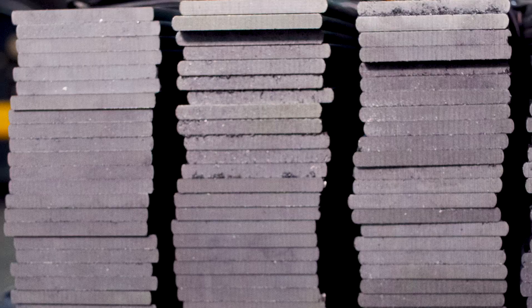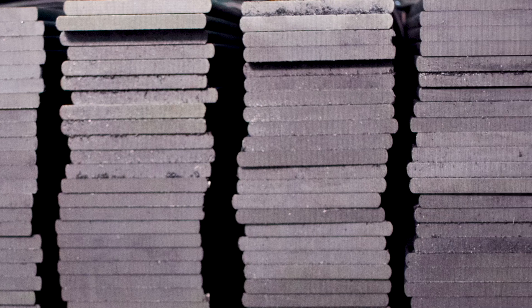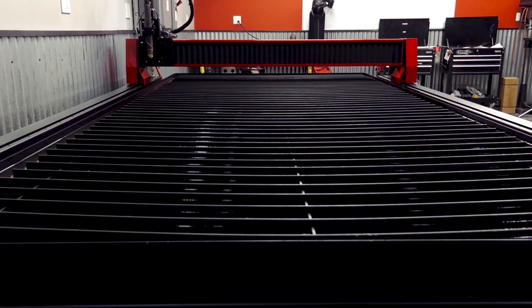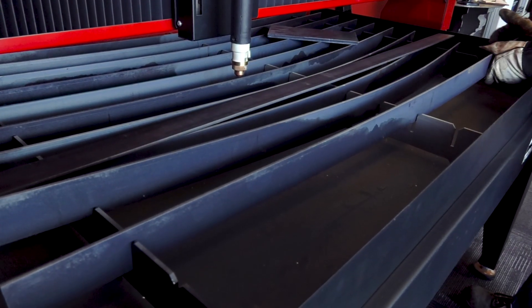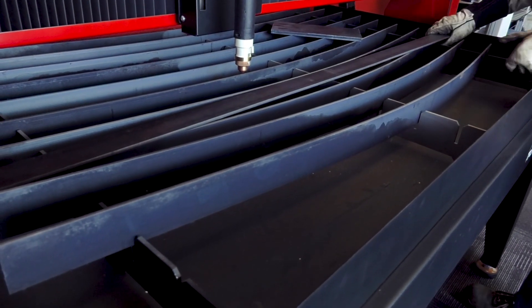By choosing our factory material support slats, you'll have the peace of mind of perfect-fitting slats that will return your table to like-new condition. Installation is simple, as all you need to do is pull out your old slats and drop in the new ones.